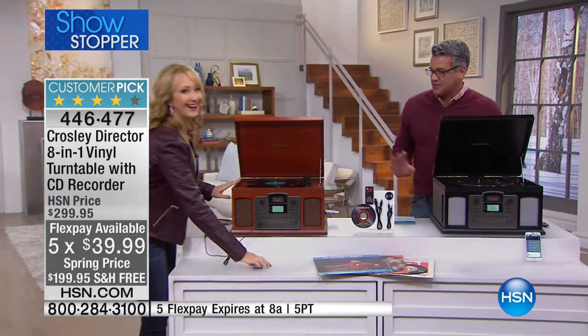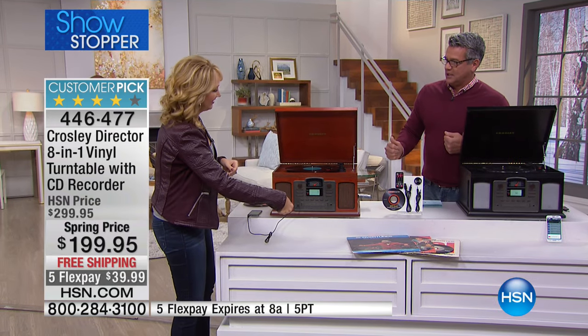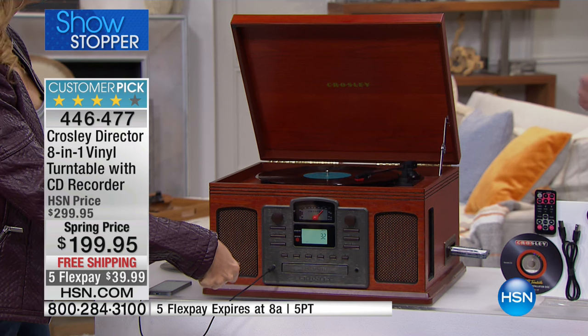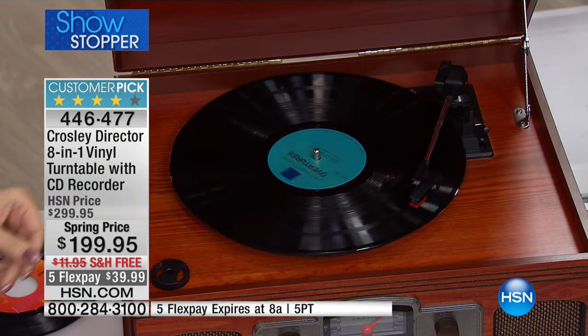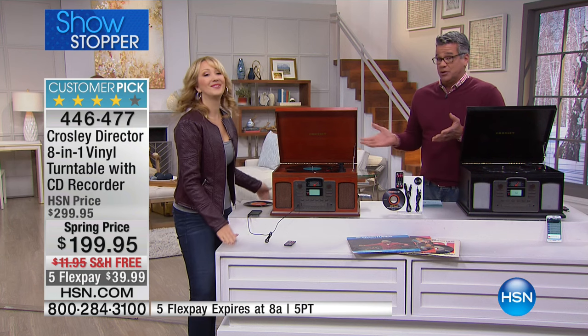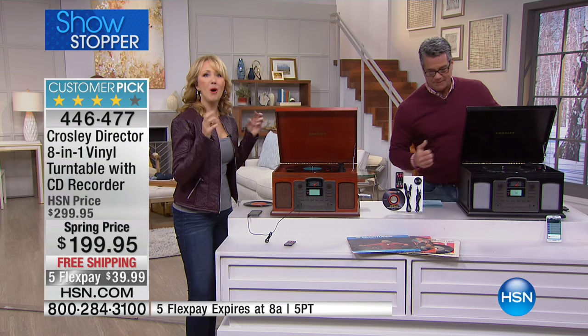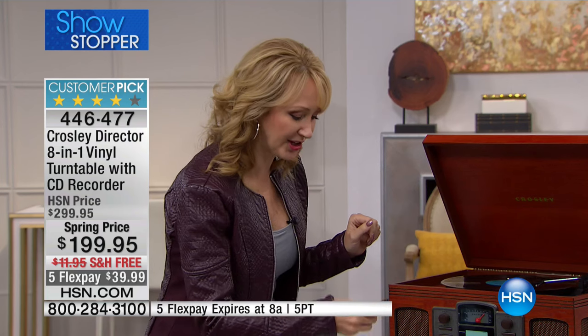Lori Leland is here to describe all the things this can do. When people come to my house and look at this machine, it's the most talked-about thing. They're like, 'What is that?' because I have it closed and I open it up — they can't believe it's an old-school record player that's also a CD player, CD recordable, everything. You can even use your portable device and listen to music on the speakers. Listen to this amazing old, full, rich, room-filling sound.